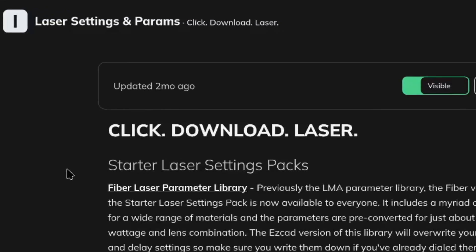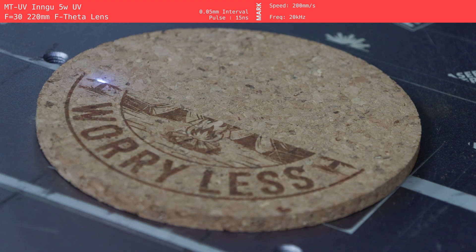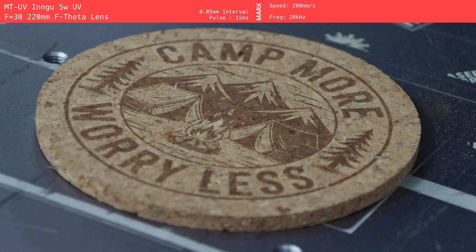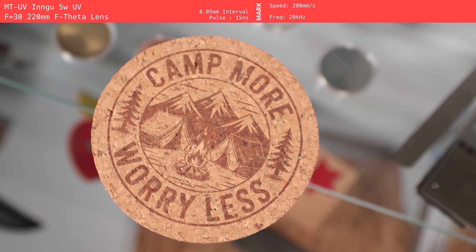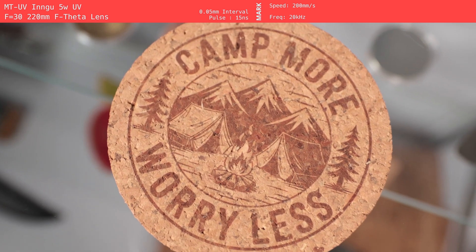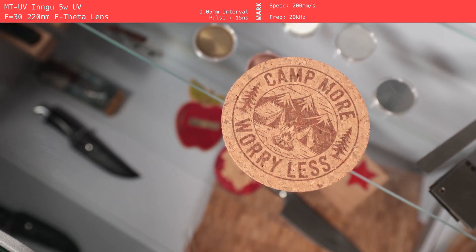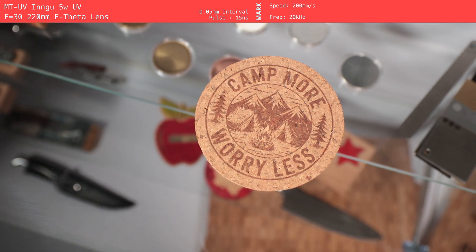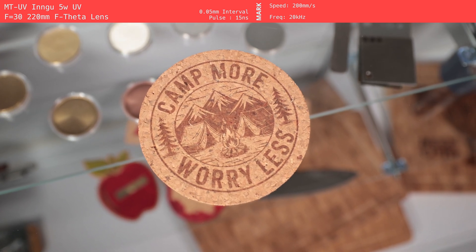I first started with the UV laser, since we recently did a bunch of testing on it to release the UV library on the Laser Master Academy and Patreon. We already had a setting that worked well on cork, so I threw it on the coaster using a cute little camping design from Design Bundles. The UV actually did a great job — the result was clean, consistent, and you can see all the tiny details in the design. It also wasn't super slow; this coaster took about five minutes. The only downside is that the mark isn't the darkest and doesn't have a ton of contrast compared to the other lasers, but it still looks really nice.